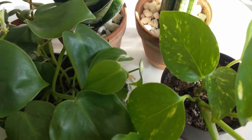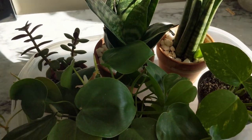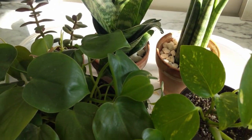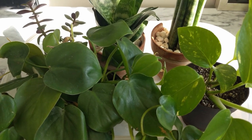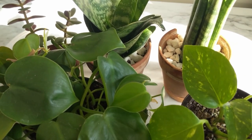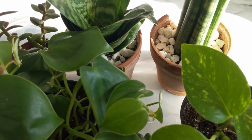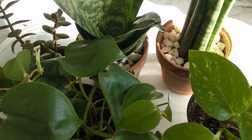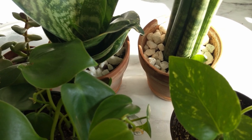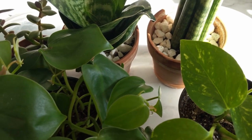I just let them absorb the water. Bottom watering does take time, but I can leave it and come back a few minutes or even an hour later to see if they've finished absorbing. Sometimes the water runs out, sometimes there are leftovers — that's okay. The good thing about bottom watering is I don't waste a lot of water; whatever's left I can store or use for the next batch of plants.